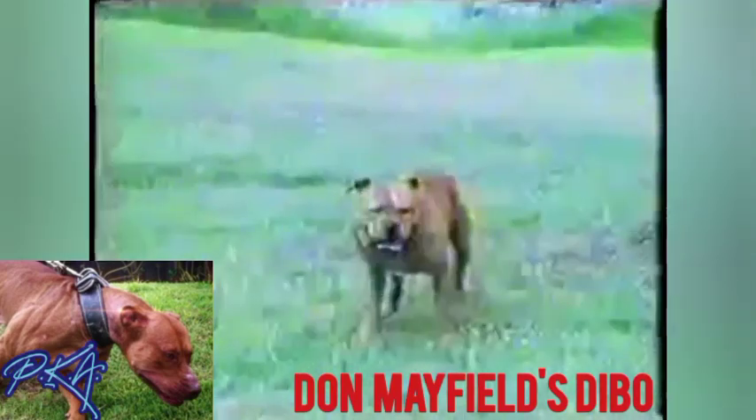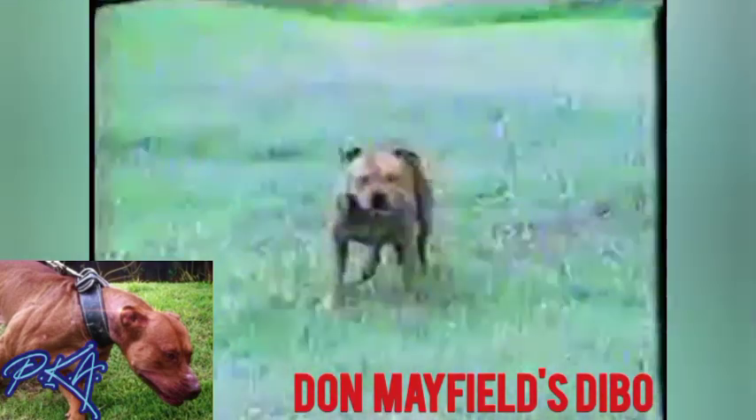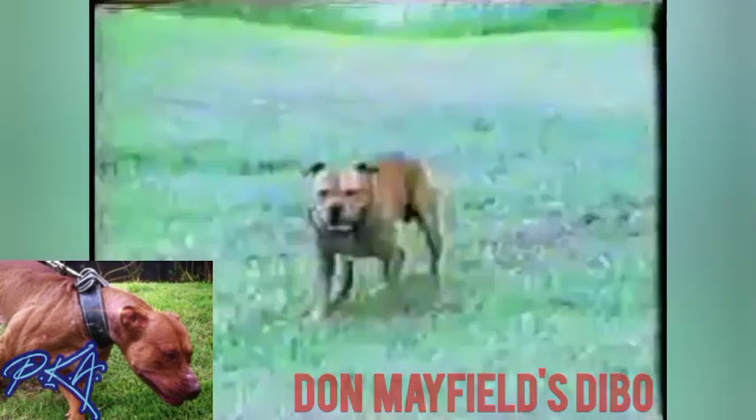And in the same litter, I'll show you the other female and show you what the other set of twins look like.